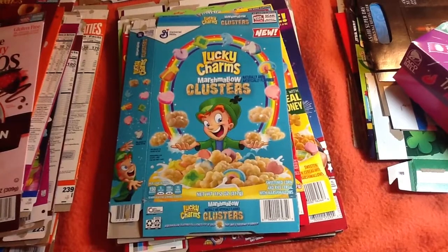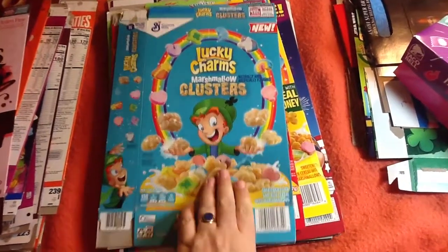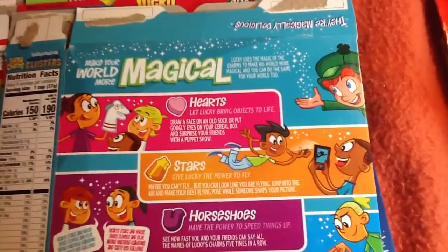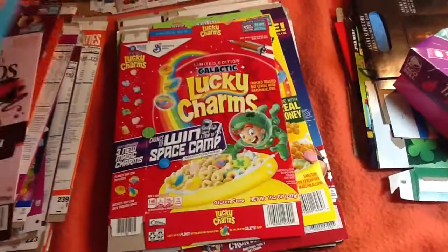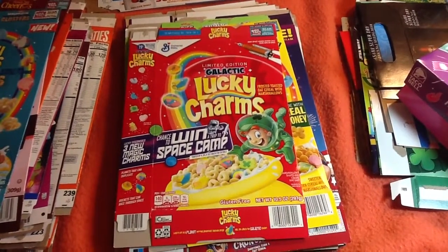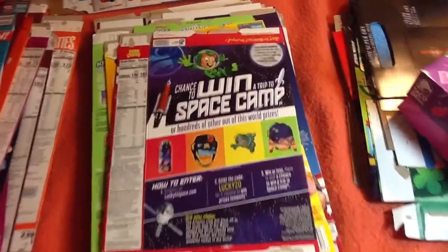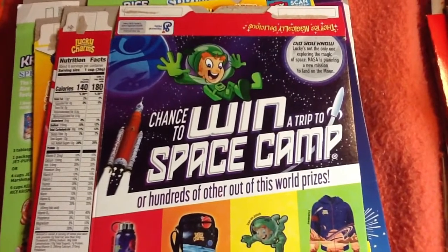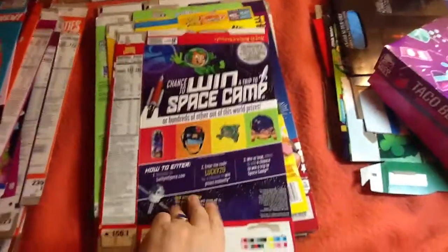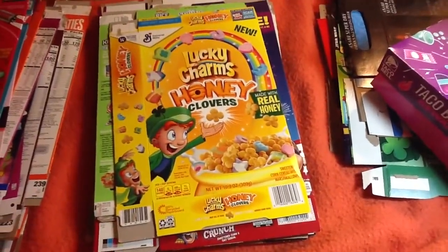Lucky Charms with Marshmallow Clusters. This one got creased somehow. Galactic Lucky Charms with Space Camp promotion. Lucky Charms Honey Clovers.